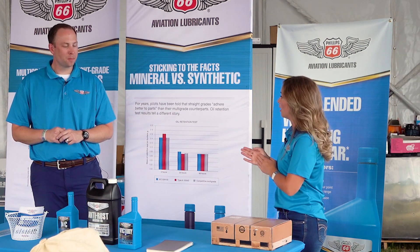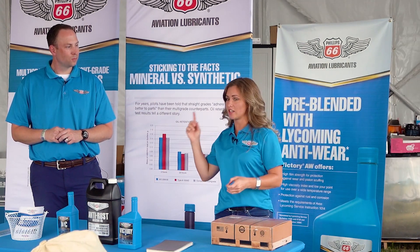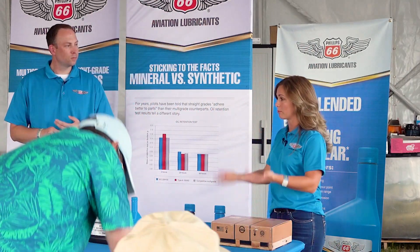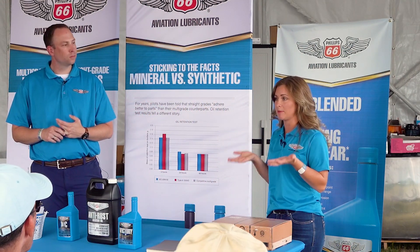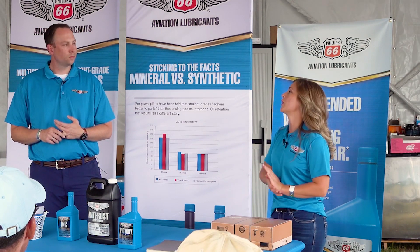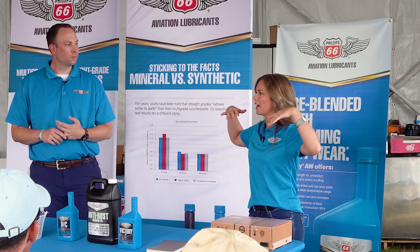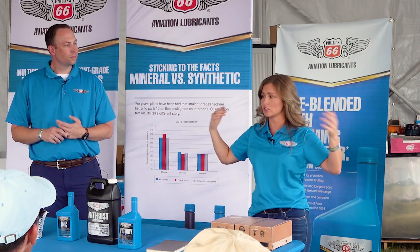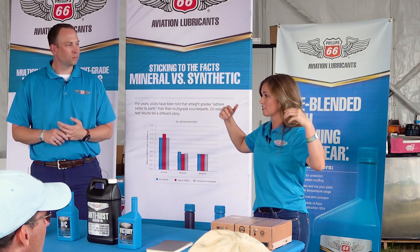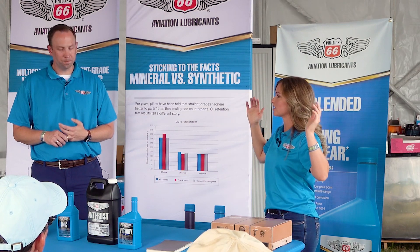You can take it a step further and start using desiccant plugs, or throwing desiccant bags up your exhaust pipes and taping those — this is for long-term periods of storage. If you want to go even further, you'll do an overtop spray, I think it's called fogging. You'll actually spray into the cylinders from the top and then add the desiccant plugs.